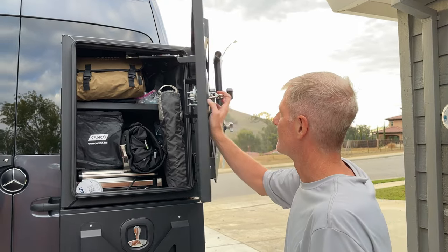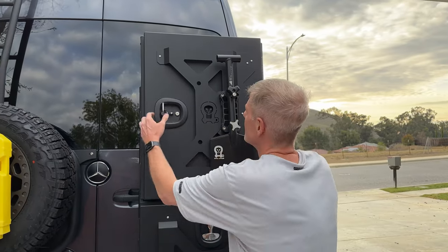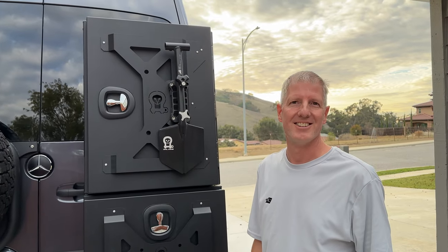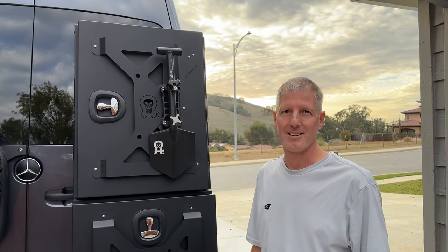Hope that helps. So far, we love these boxes. They are sturdy, look great, and really give us the extra room that we need. Thanks for watching — I'm Wade with Howell Van.